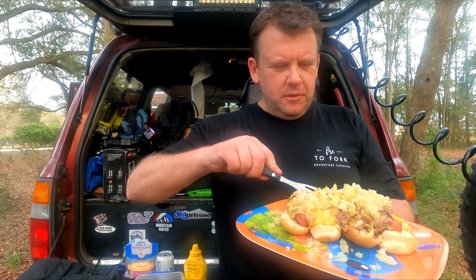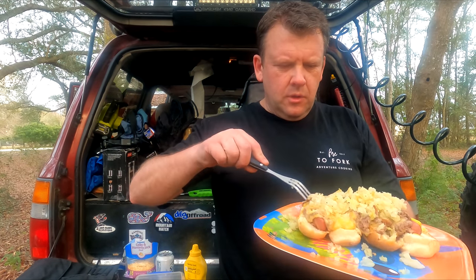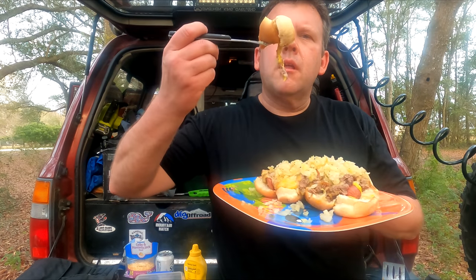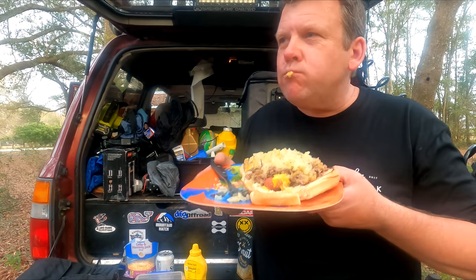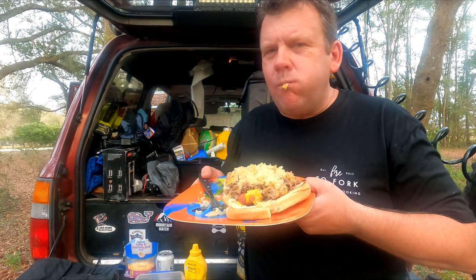Now for a bite. Oh, this is looking good. Mmm. Oh, let's get it in there.